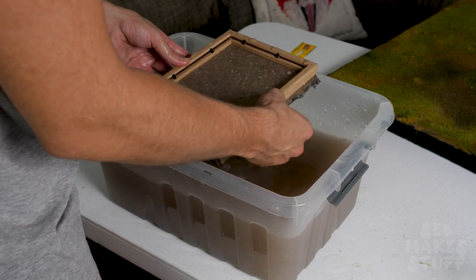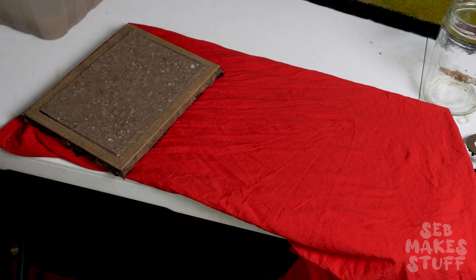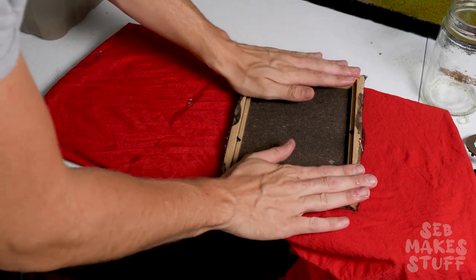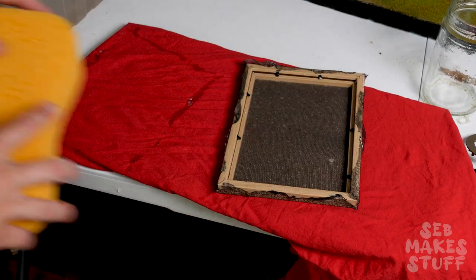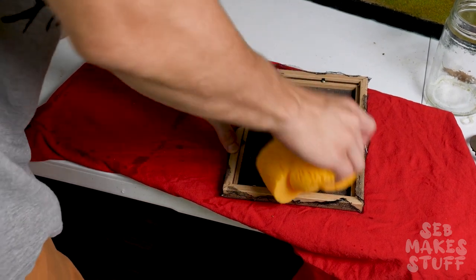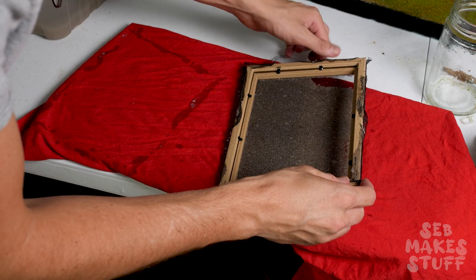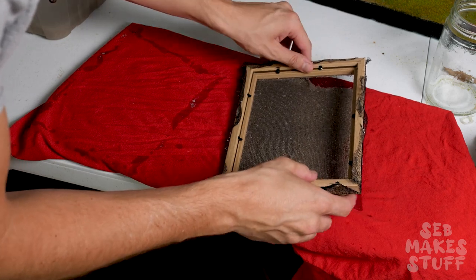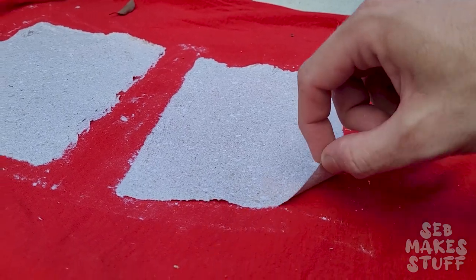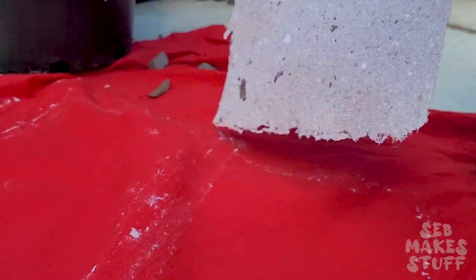Once I was happy with the amount of slurry in the frame I had to open it up, tip it out onto a bit of felt — in my case an old t-shirt — and squeeze out all the extra liquid. And now for the moment of truth, and with a little bit of finessing it worked! After leaving it out in the sun for about a day I had a few pieces of parchment.